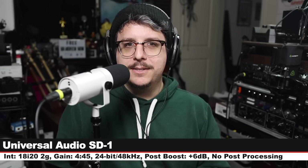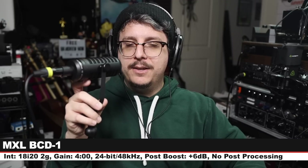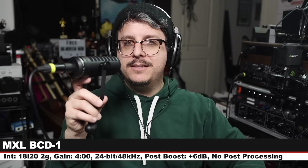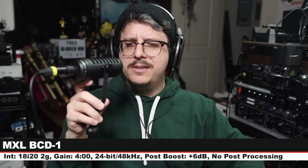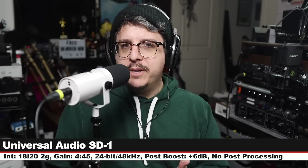Now we are on the MXL BCD-1, which is MXL's broadcast dynamic microphone — this goes for around $150. I am three inches off, my gain is set at four o'clock, and here is how this sounds.